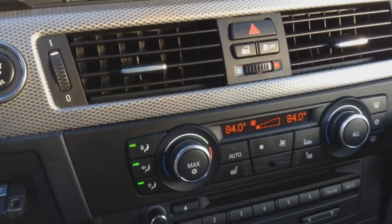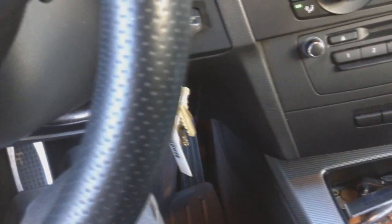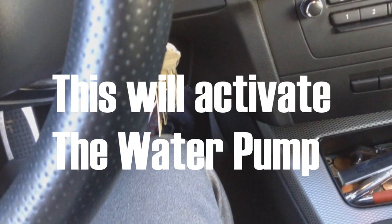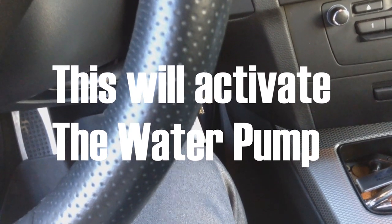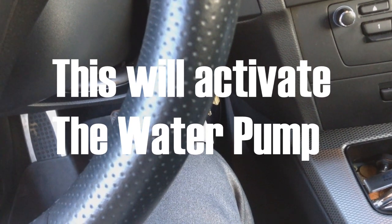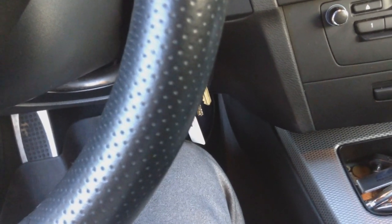Once you do this you can almost hear the thermostat opening up. Now I'm going to put my foot on the accelerator pedal for about 12 seconds: one, two, three, four, five, six, seven, eight, nine, ten, eleven, twelve.